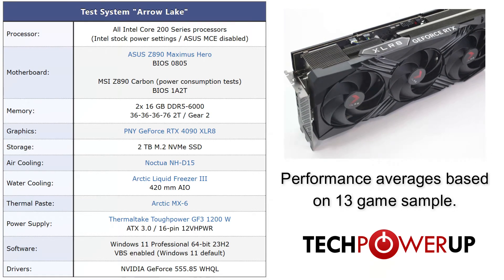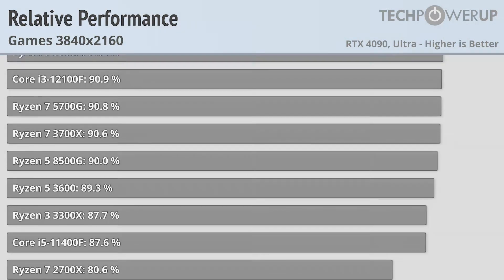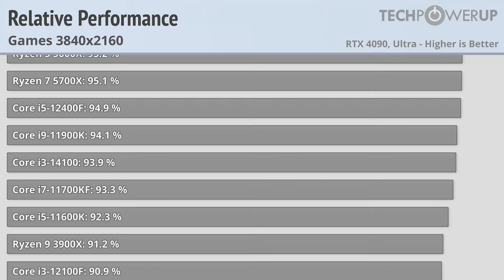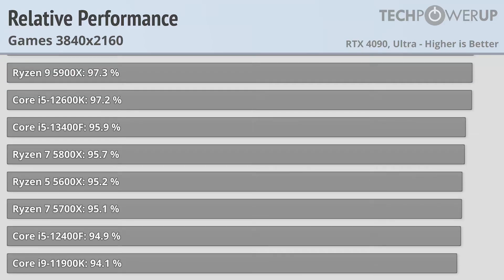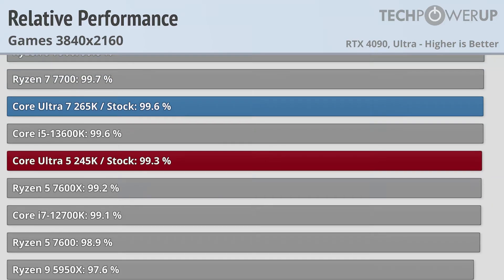This video is going to focus primarily on gaming performance, so if you want more application performance coverage, check out the full reviews in the description. Starting off at 4K, in this scenario you are more than likely going to be limited by your GPU and not your CPU, but it can still be a useful test since it parallels somebody using a less powerful GPU at a lower resolution, or shows that a new CPU is probably not going to move the needle that much at 4K.